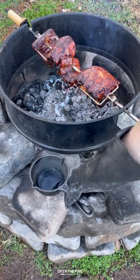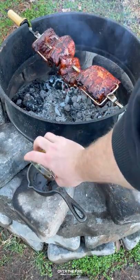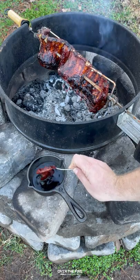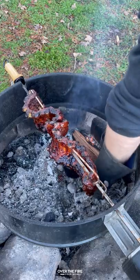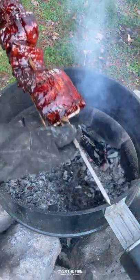I'm going to start making a maple Gochujang barbecue sauce with some Buffalo Trace. Let that thicken over the fire and then we're going to glaze these ribs, let them caramelize. Once they're ready to go,